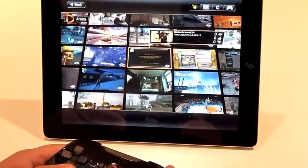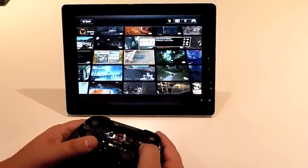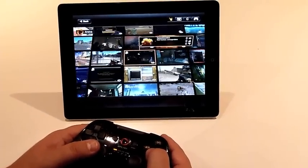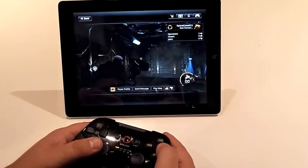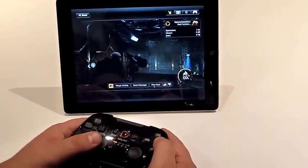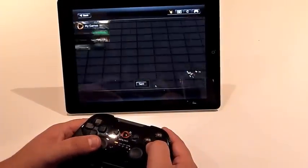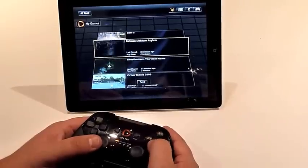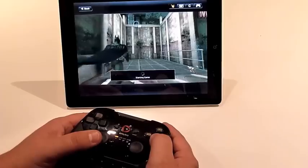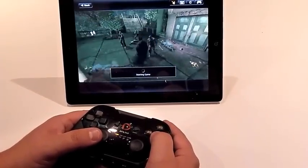What we have here is the new universal wireless controller that's going to be coming out later this year, and it's actually controlling an iPad 2. In this demo we're going into a game — we go into 'My Games' — and the user interface is actually identical to what you'd see on PC, Mac, or on a TV. The heavy lifting is done on our server.